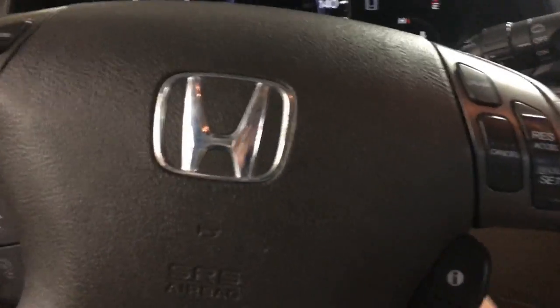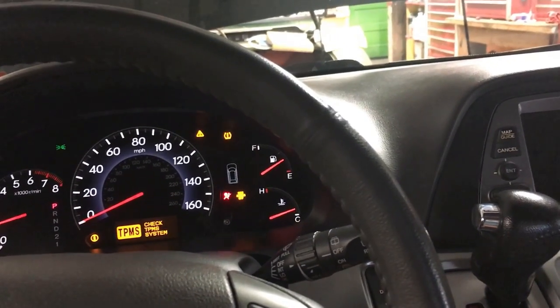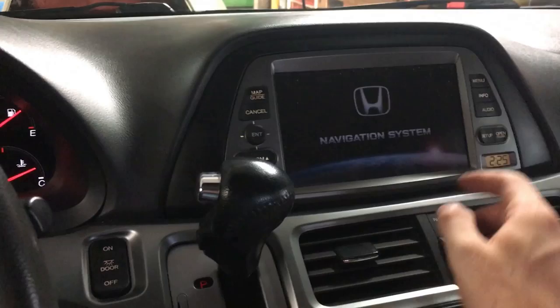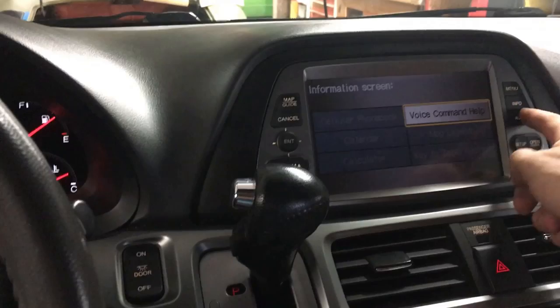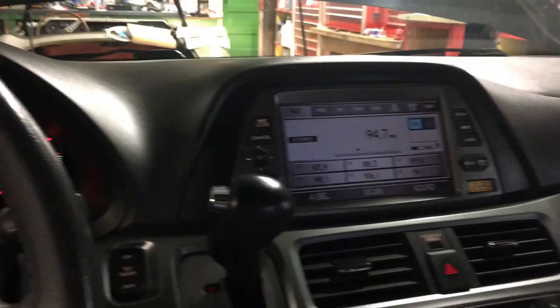So the problem is: you get in the car, put the key in, turn the car on, and want to listen to the radio — but no sound comes on. The radio seems to be working, everything looks fine, it's making a beep sound, the whole nine — but no sound. You go to turn up the volume, decrease the volume, change stations — radio is functional but no sound.